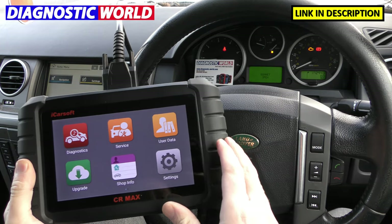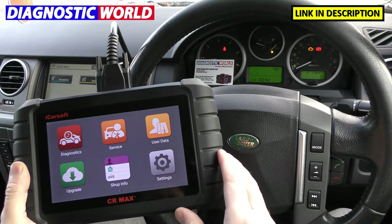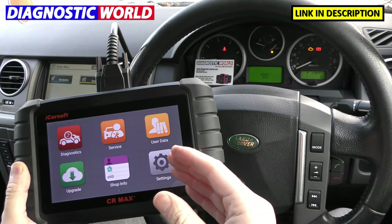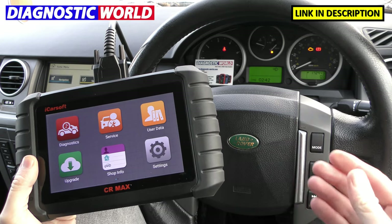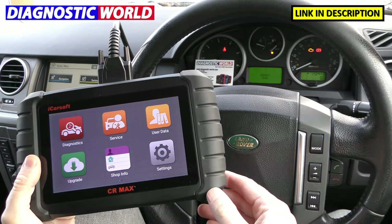Basically what I'm going to do is go through some of the screens for you, and by the end of the video you might have a better idea as to whether this tool is going to be suitable for you, your vehicle, and your specific needs.